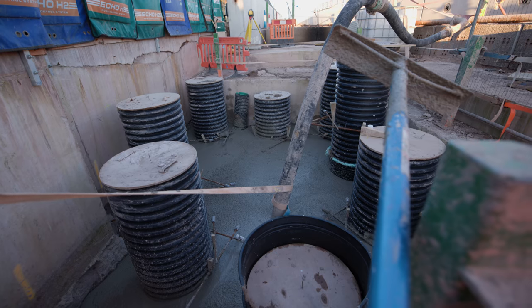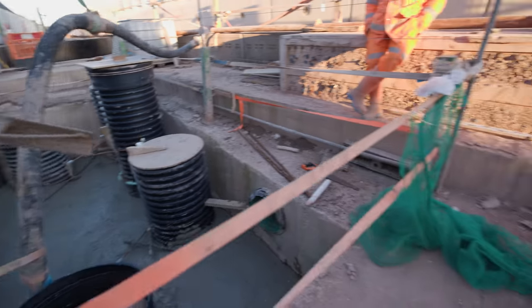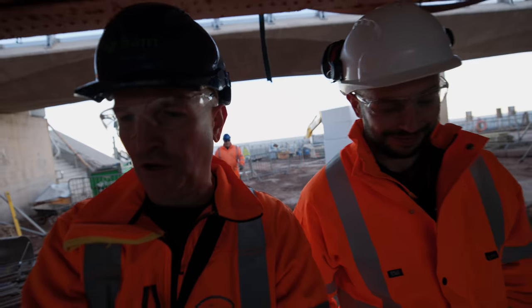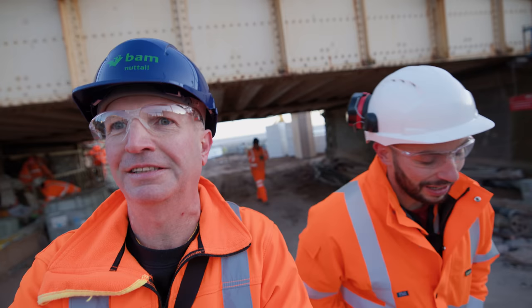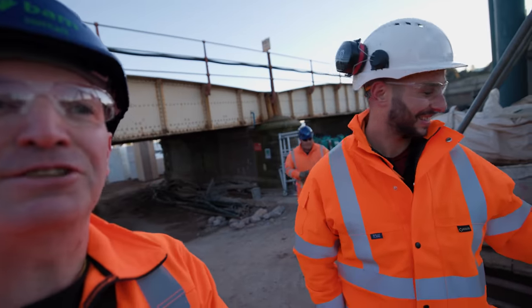It's a completely different hole from last week — ten days ago they were really deep in here. Well, thanks Jack for another informative tour. If you liked this video give it a share and a like and we'll see you on the next one. Thanks again Jack. The next one will be after Christmas — to all the viewers, we hope you have a very Merry Christmas and a Happy New Year!